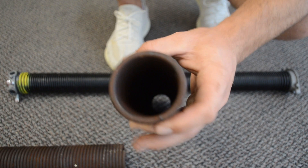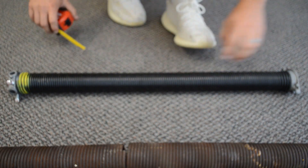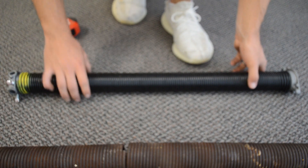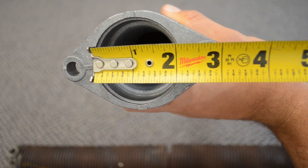Typically you either have a two inch diameter, which is the broken one I have here, or an inch and three quarters, which is this other spring. This one is not broken. You can do the same by measuring across the inside of the coil — if you look right in there you'll see it's an inch and three quarters on this one.